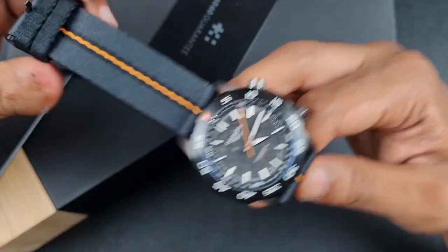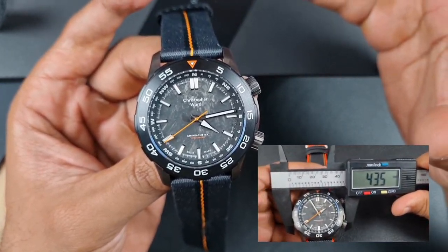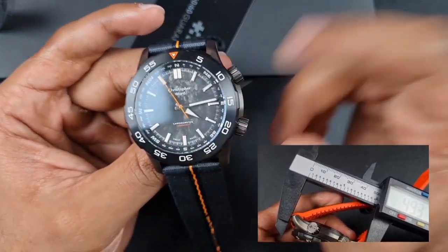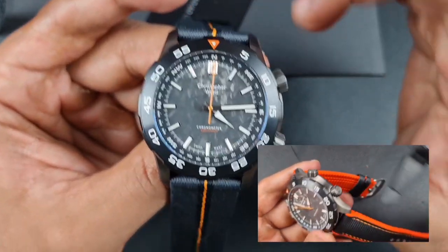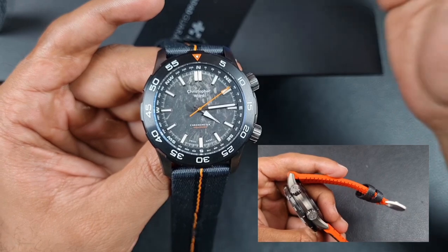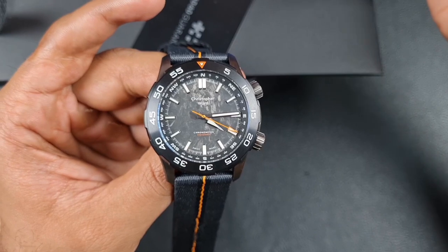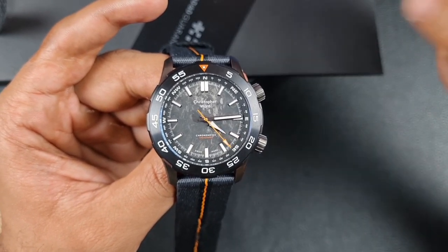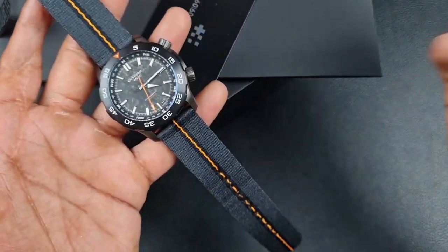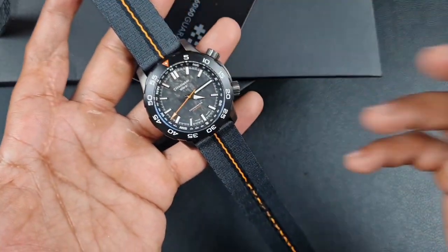I'd definitely opt for the hybrid rubber strap if going for a strap option, but the bracelet is my recommendation — it feels better on wrist. On dimensions: 42.5mm case, 43.5mm including crown guards, 14mm depth, 49mm lug-to-lug, 22mm lug width, two 7mm crowns, and an overall weight of 110 grams. I will say the 22mm lug width is a touch wide — I now understand why subscribers used to request 20mm, as it would give a nicer taper, especially on straps.